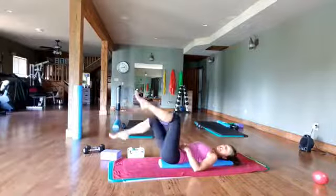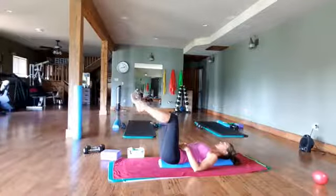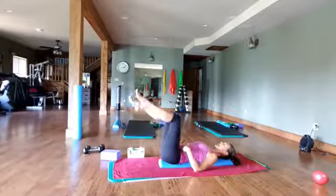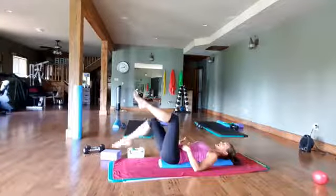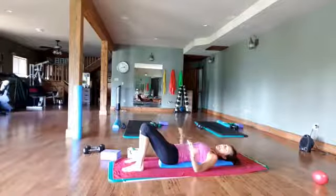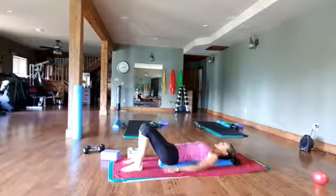Making sure that tummy, when those legs come down, does not push up to the ceiling — you want to pull everything in. I know sometimes we like to do harder movements, but then we get sloppy and then we end up hurting ourselves.